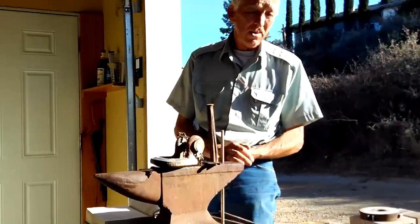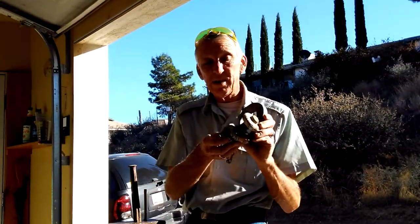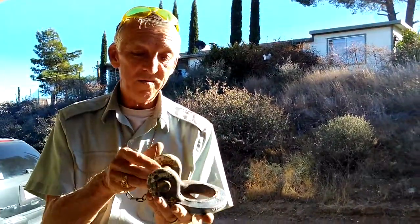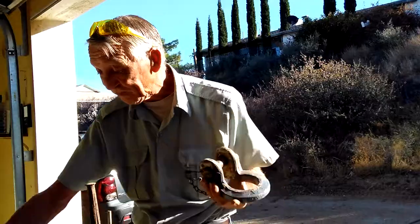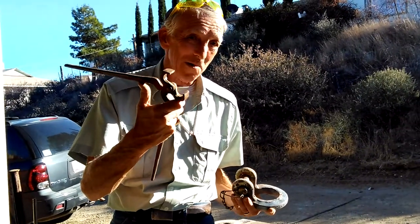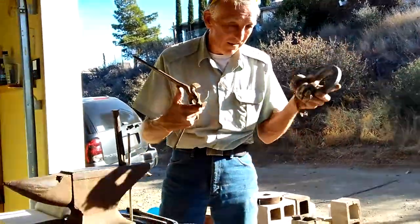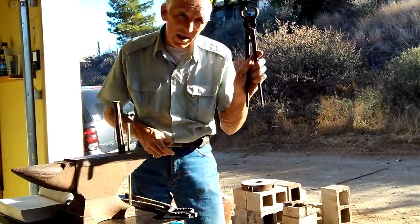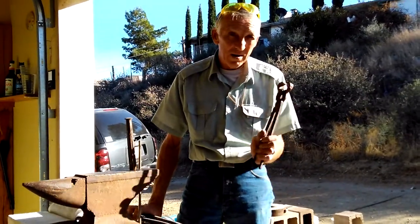Today we're going to do a little follow-up on yesterday's project — the clevis for a five-ton military truck. We got that done up right, the pins go in correctly, and everything indexes good. We did well on that yesterday, but I felt that having to resort to modifying a pair of hoof trimmers for a horse to get through that project, I felt the need to make myself my own pair of blacksmith tongs.